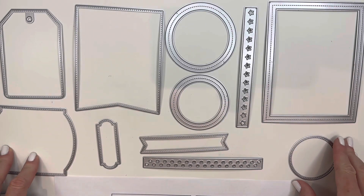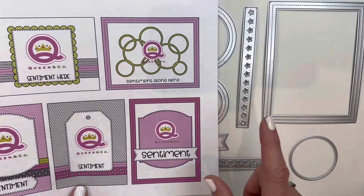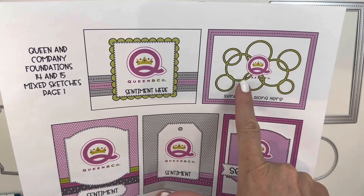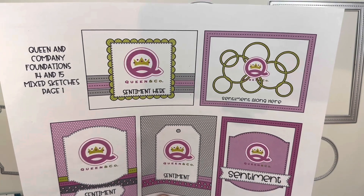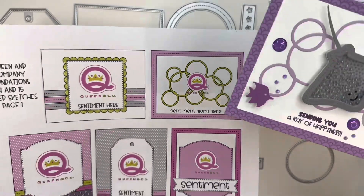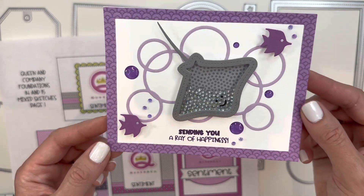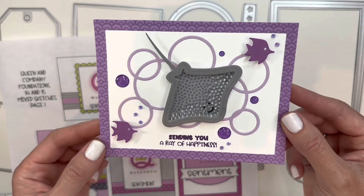Those are all the dies included in this kit. The first sketch I'm going to show you uses a combination of dies from 14 and 15 — a fun circle background that is on Foundation Die number 15. Following this first sketch, I used the adorable stingray from our Ocean Friends set with the sentiment 'sending you a ray of happiness,' using a purple color palette with the Ocean Friends paper pad to create a really fun shaker card.